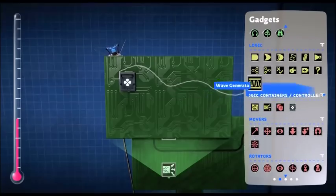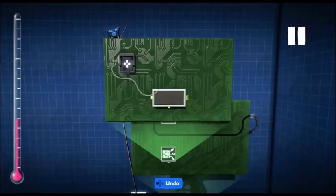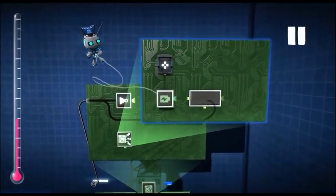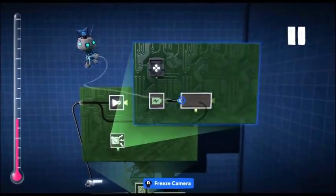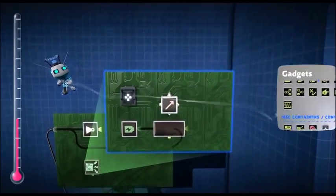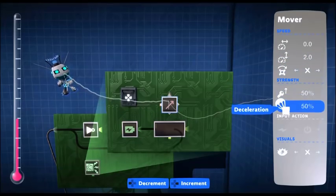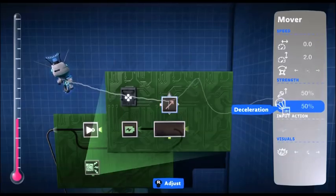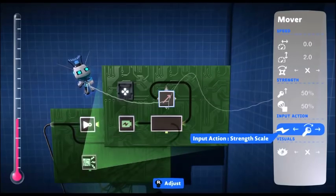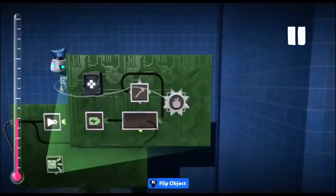Next, we want a countdown timer. So we get our timer, pop it down and we want it to count down — we're going to use two seconds for now. Next up we're going to use a battery to power that timer. Now we're going to get our mover. This is going to be for pulling you up to begin with. We're going to go with two, pulling up, and we're going to have it as a strength scale input. Next up we're going to have our anti-gravity. Pop that on, we'll leave it at full strength.